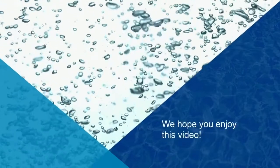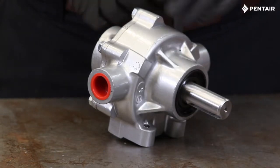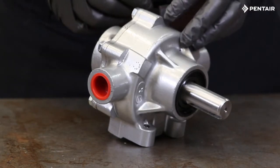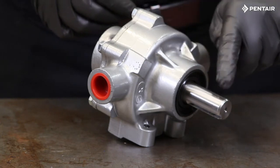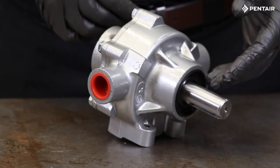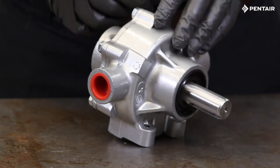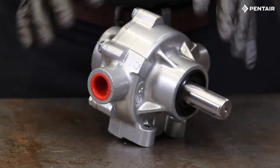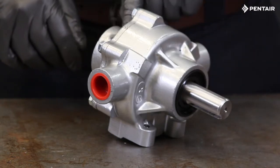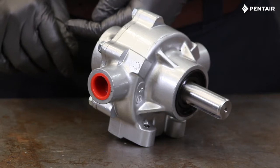Before we begin, it is important to mention that there are two different rotation options for roller pumps. For this video we will be working with standard rotation. Standard rotation pumps have the pump shaft coming out of the main housing and are coupled to a clockwise drive source such as a PTO or power takeoff. The other version is for reverse rotation, where the shaft comes out of the end plate where the bolts are. Reverse rotation pumps operate counterclockwise.